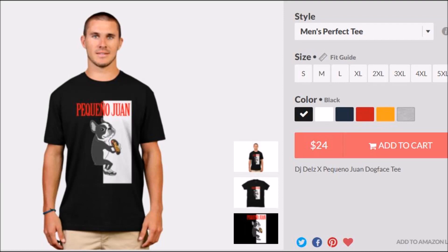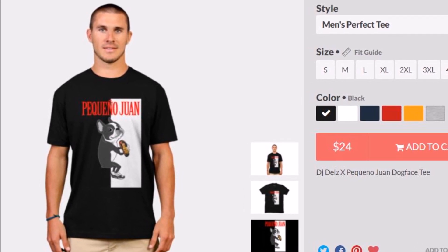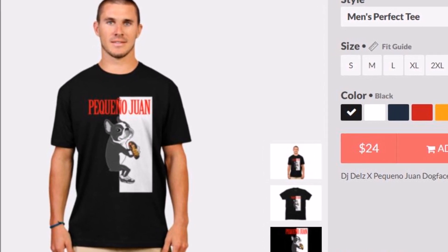Brand new Sneakeratic DJ Del's Pequeno Wand t-shirt to match the upcoming Saucony collaboration. A pop-up will be in the corner to get this tee, or there's a link in the description box. Fits true to size.